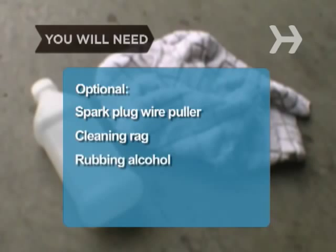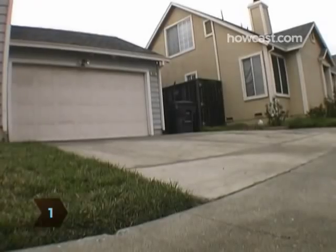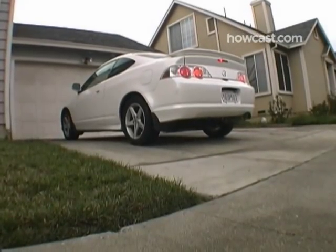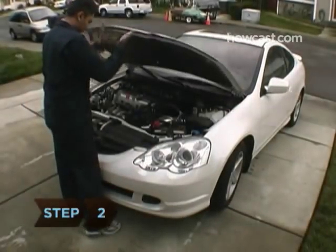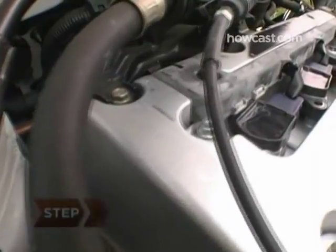Step 1: Park your car and wait for it to cool down. This may take a few hours, since the spark plugs are among the hottest parts of your engine. Step 2: Pop open the hood and locate your spark plugs by referring to your owner's manual.